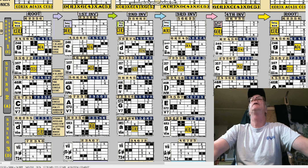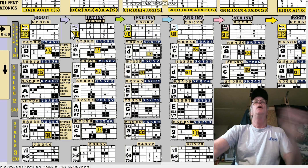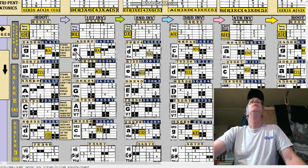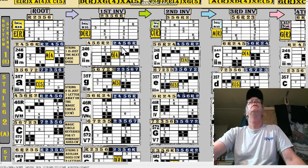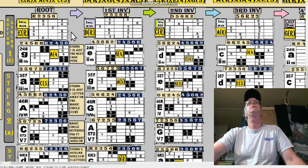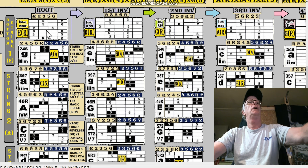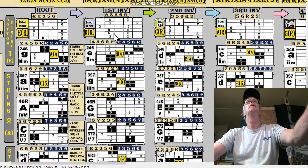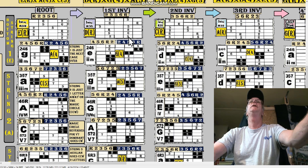We're back and looking at a new chart — this is chart 107. I want to show you something really cool: how you can use this chart to play stuff. You've got your major CAGED shapes here — E-shape, D-shape, C-shape, A-shape, G-shape. The E-shape would start on root, and then the D-shape would start on the second.